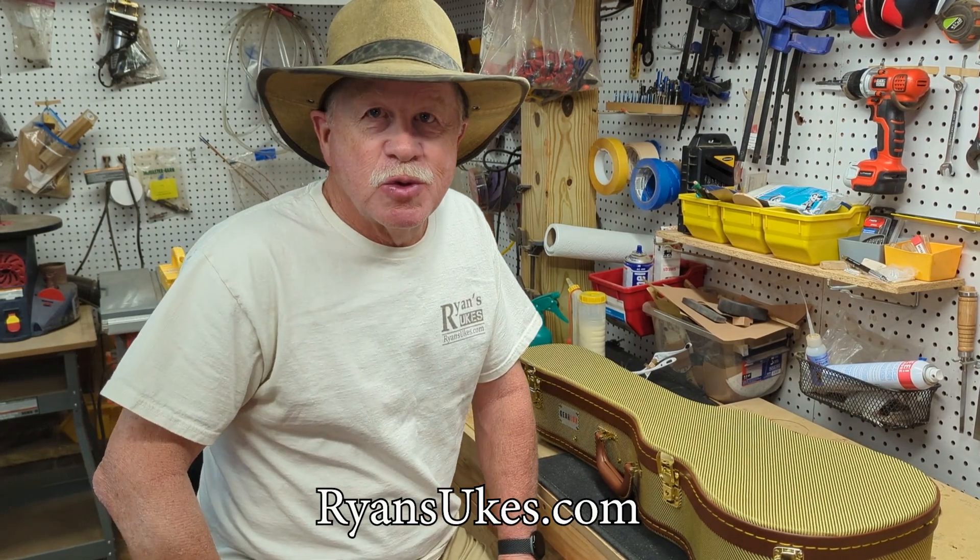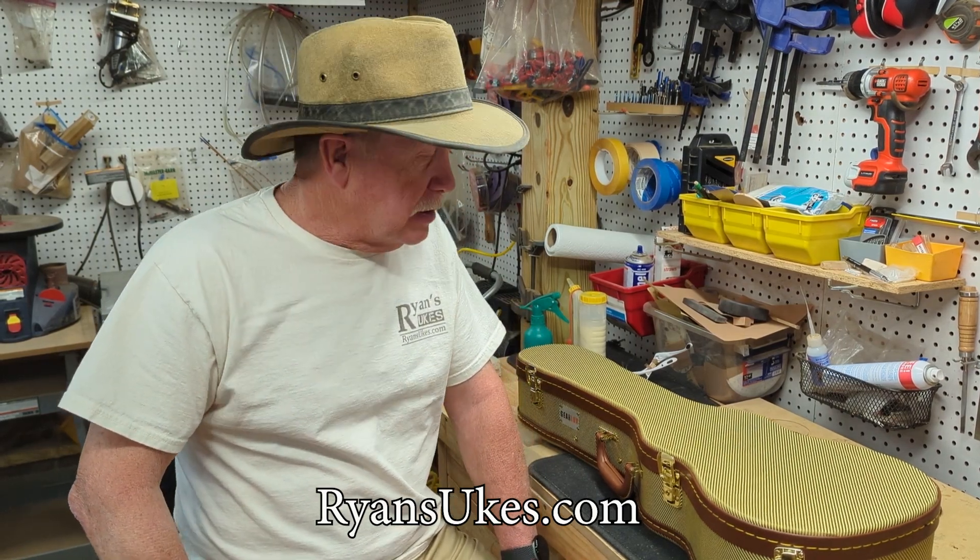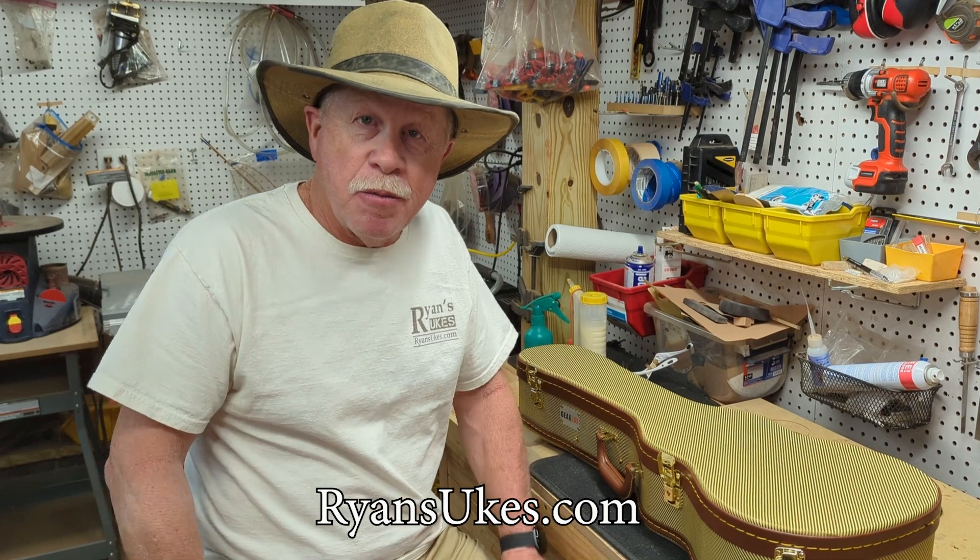Hey, this is Ryan from Ryan's Ooks with a quick video to let you see the newest birth from my shop.